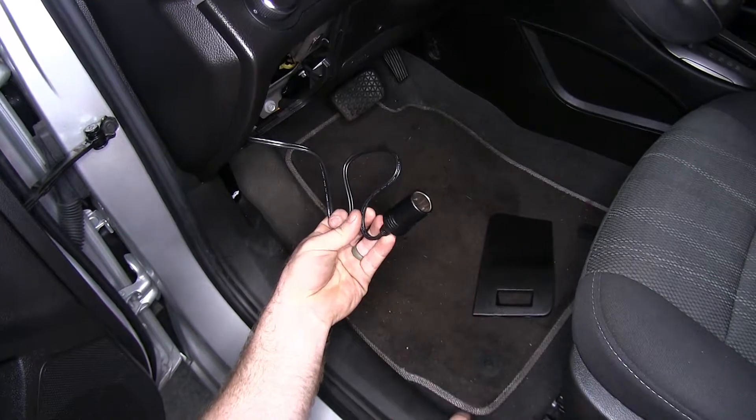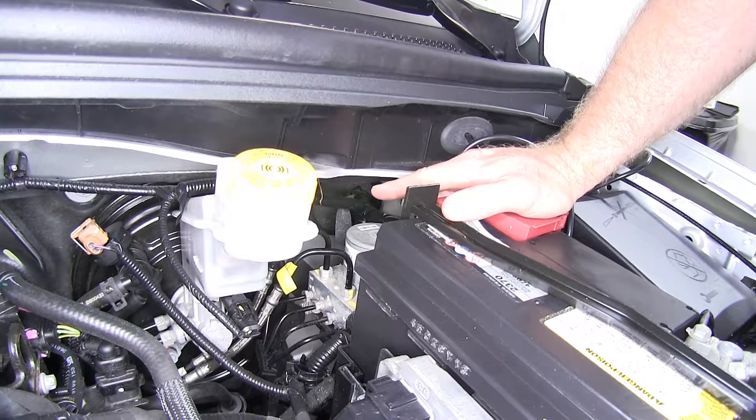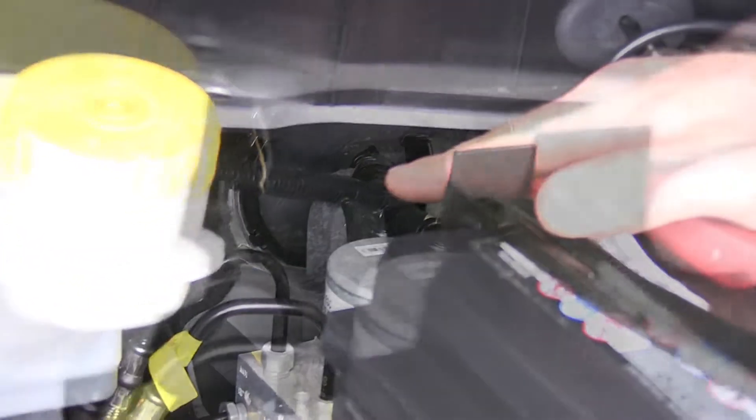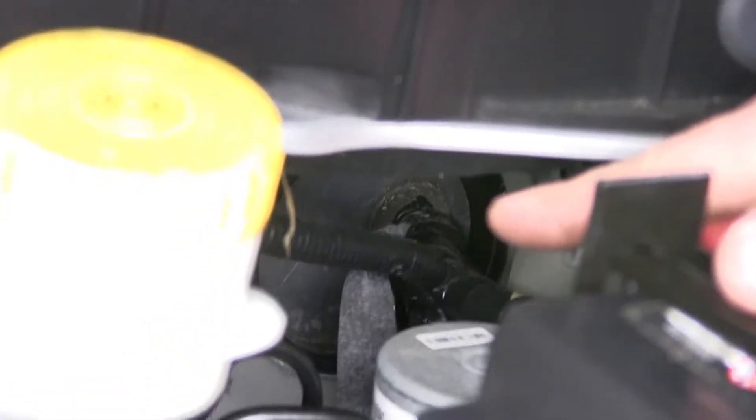Now let's show you how to install this. In order to route the wiring from inside the vehicle to the battery, we're going to go through this large grommet in the firewall right here. I took a utility knife and cut a small X into the rubber grommet.